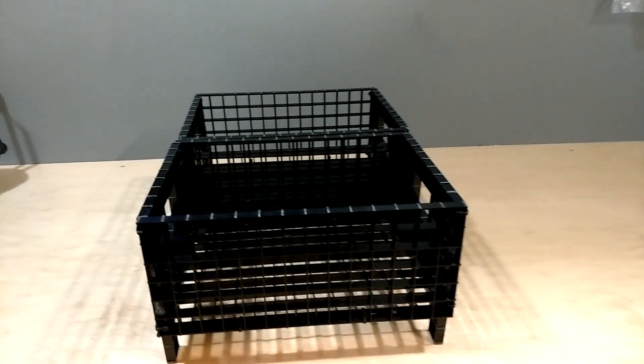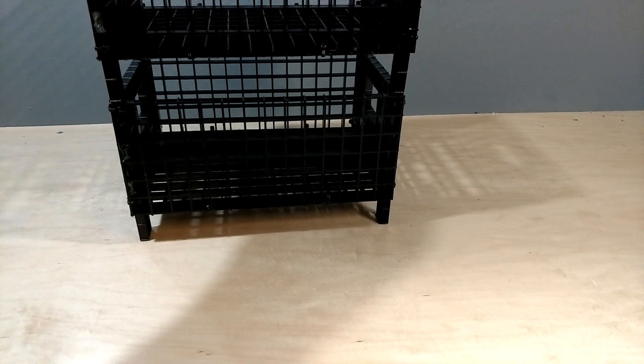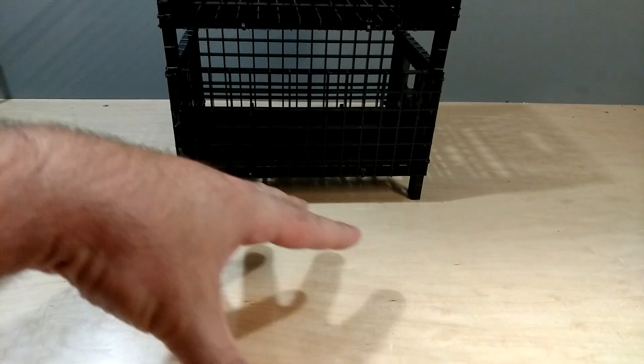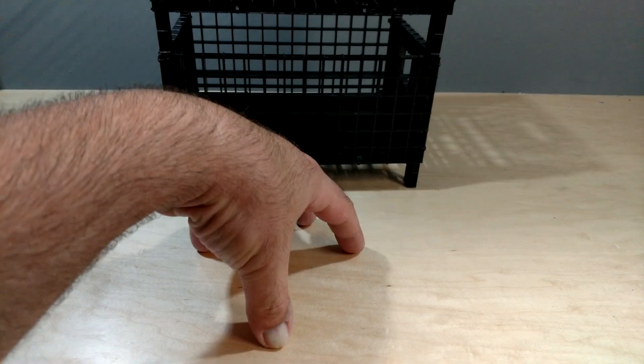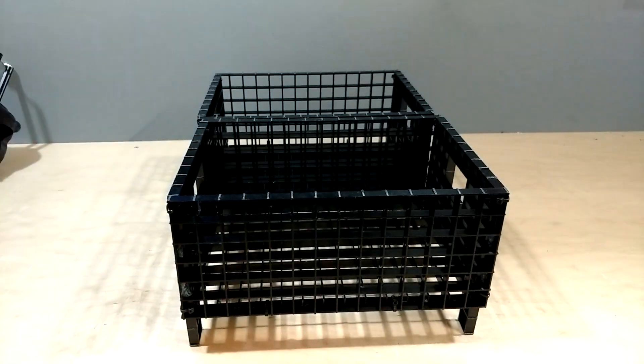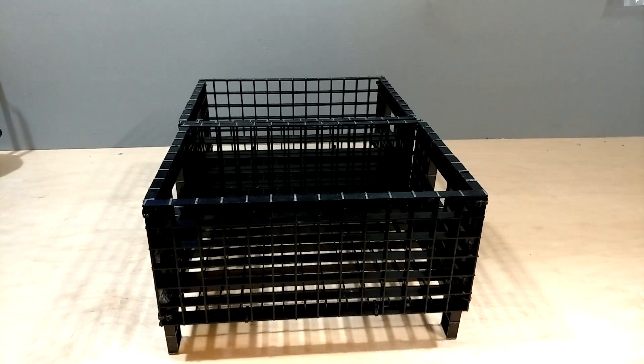That gap is for water flow, and if detritus falls through, that's the goal — I want the detritus to come off the spheres and just sit at the bottom of the sump. When I do maintenance, I can just lift one tray up, let it sit on top of the other one, and the whole front section of the sump is open. I can stick a hose in, suck out all the detritus, and simply put it back down. So let's go upstairs and make the switch.